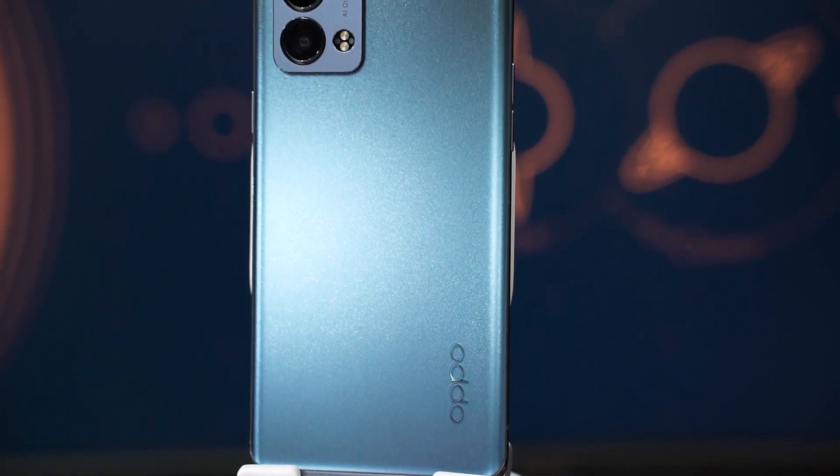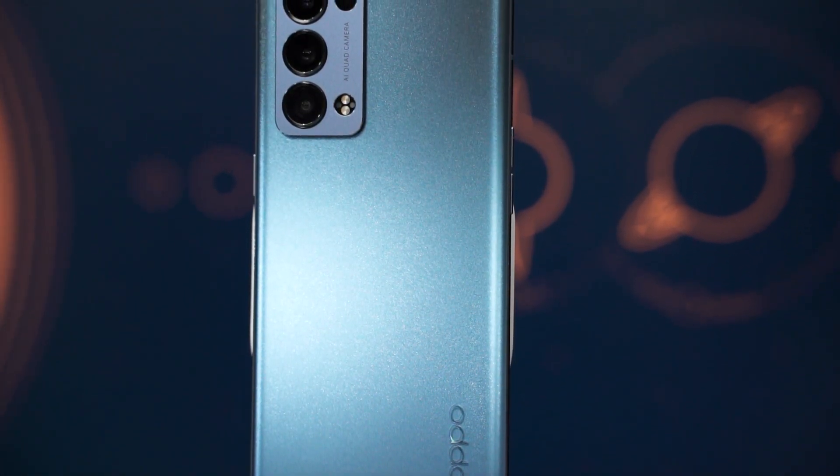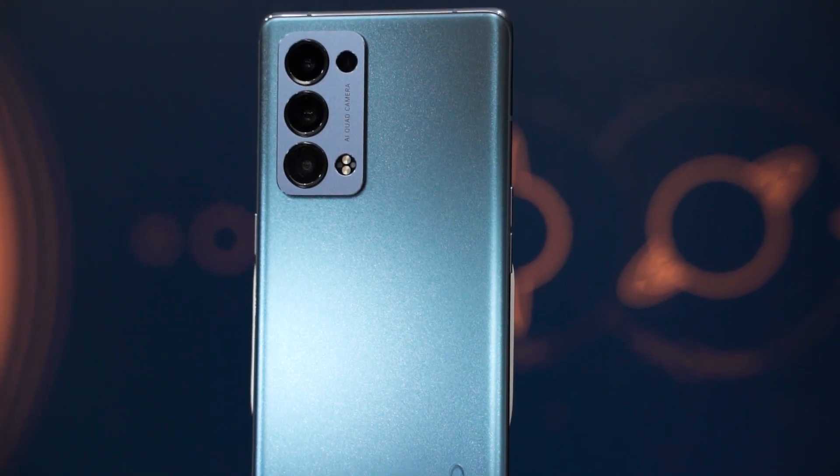This is the OPPO Reno6 Pro, but before we begin with our review, we need to highlight a few things. Number one, the Malaysian version of the OPPO Reno6 Pro comes with Snapdragon 870. And also, we don't have the 108MP camera — other regions are using that camera, but the one we have here is only 50MP. Those are the only two major differences. This review is specifically for the Snapdragon version of the OPPO Reno6 Pro.